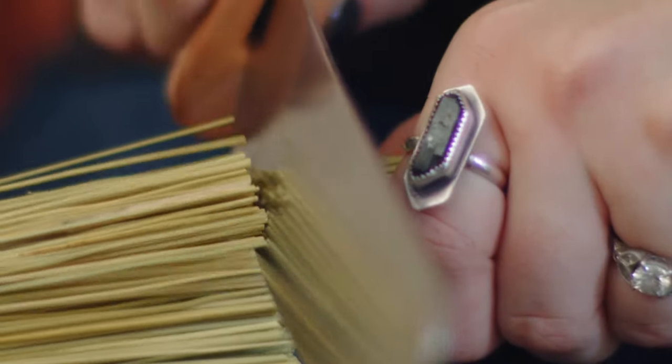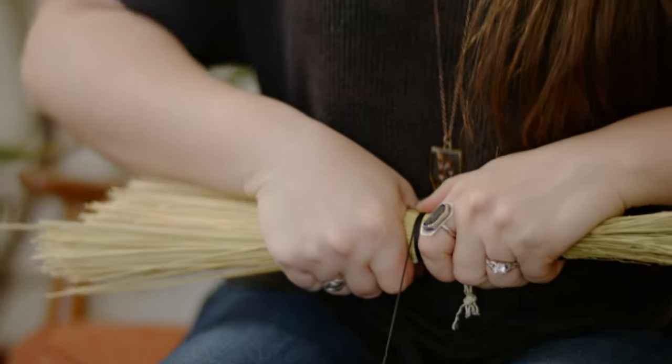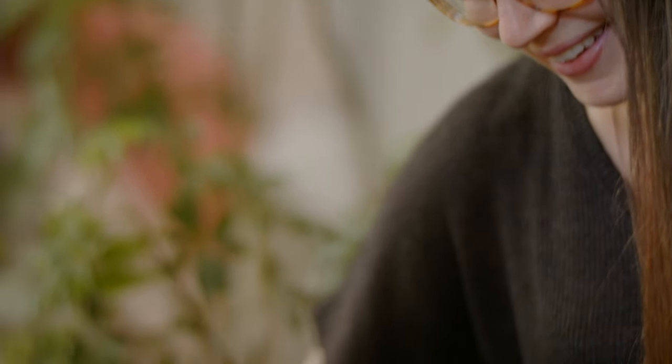I started making brooms in 2018 after I took a workshop with my mom and I fell head over heels in love. My business, Hearthcraft Brooms, was born a year or so later.